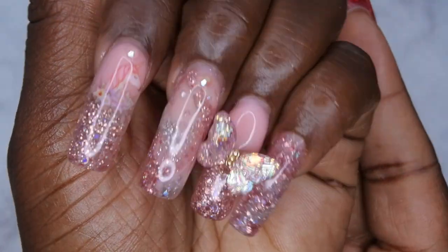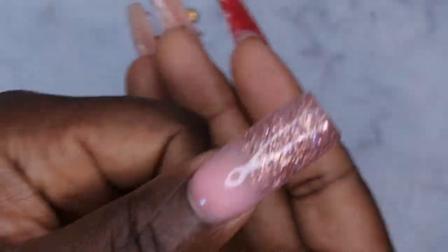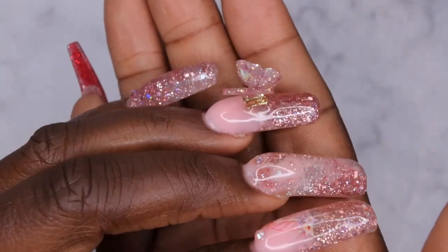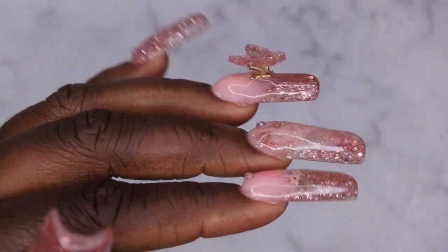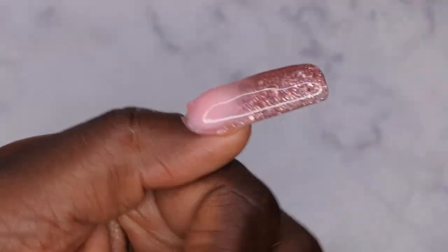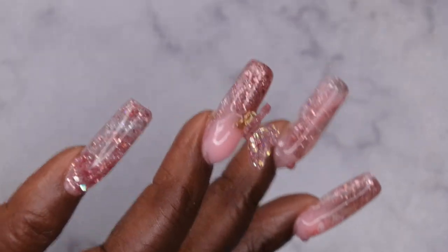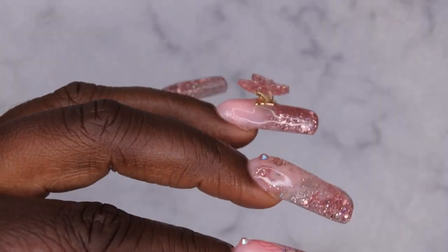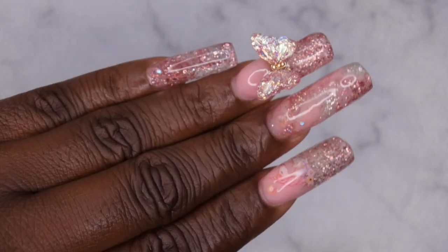Ain't she cute though! So we are here with the finished look — I am loving how she turned out. This is my shaping for my poly gel nails. It's kind of hard to see the full shaping when I have stuff on top of the nails, but I tried to keep the design a little simple so that the actual shape could be the star of the show.